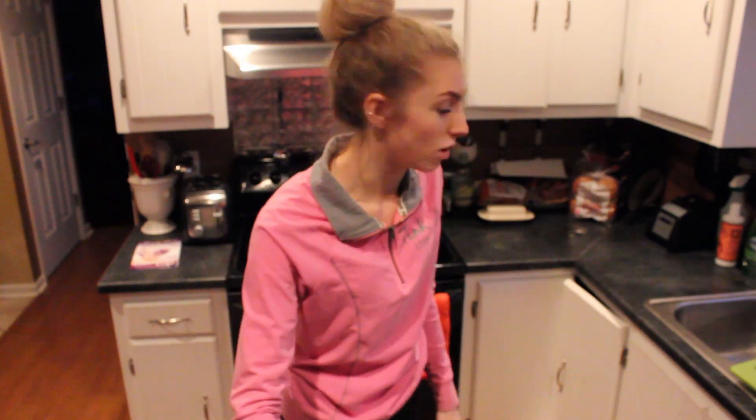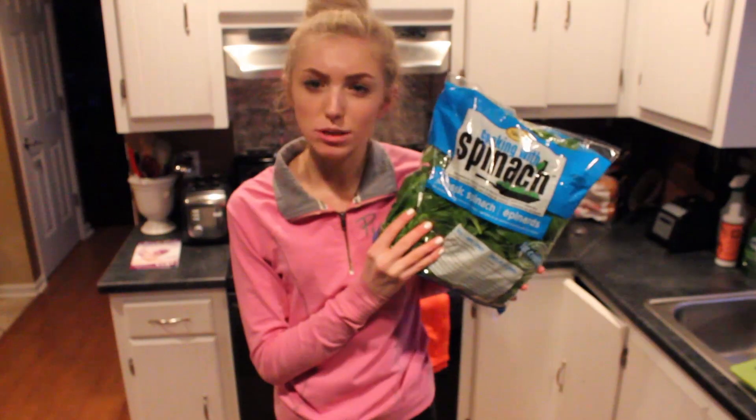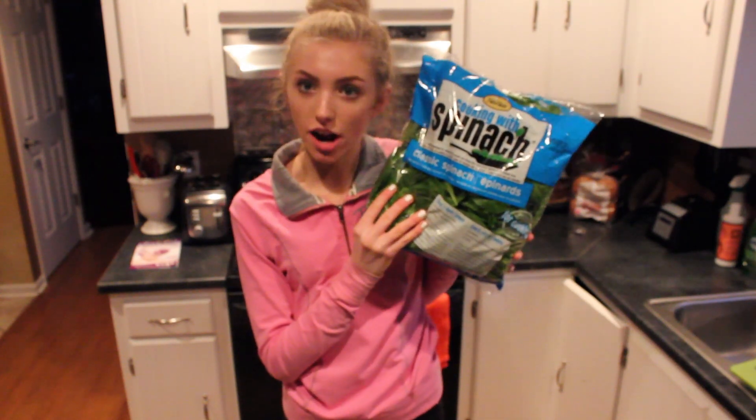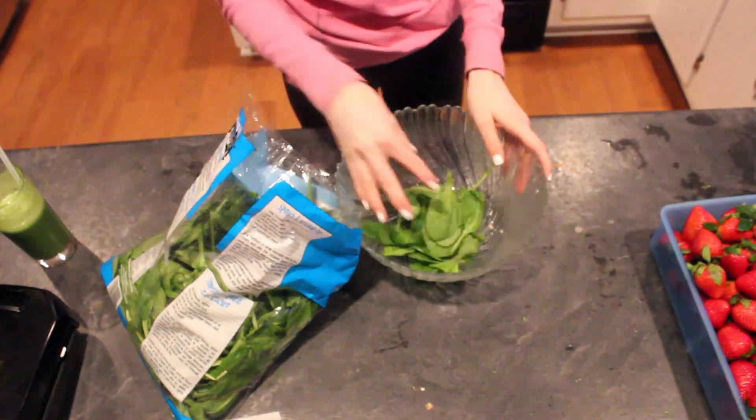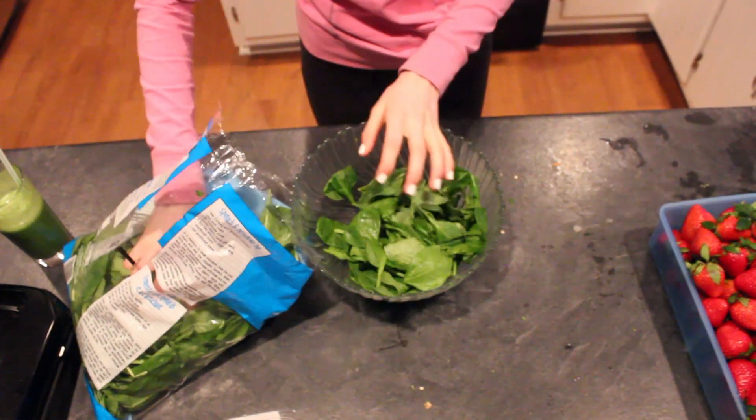Next we are going to make a strawberry spinach salad. Get out your spinach and let's get started. Basically you are just going to cut your strawberries, take your spinach, put it together and add some dressing and you are done. So I am just taking my spinach, putting it in the bowl — it is super simple.